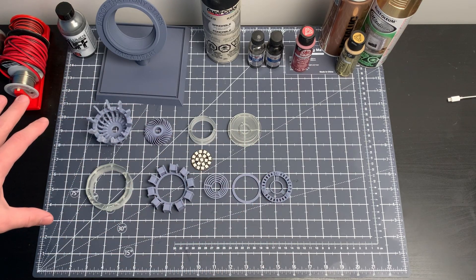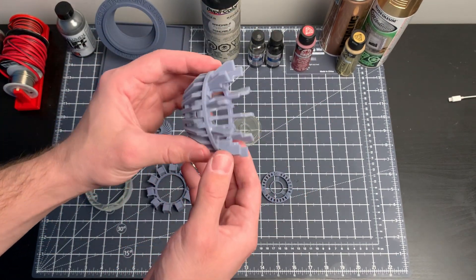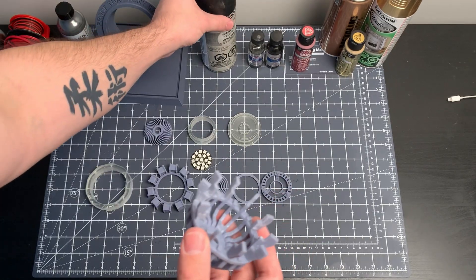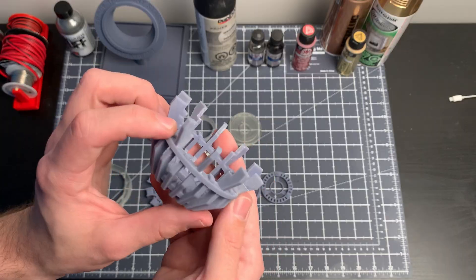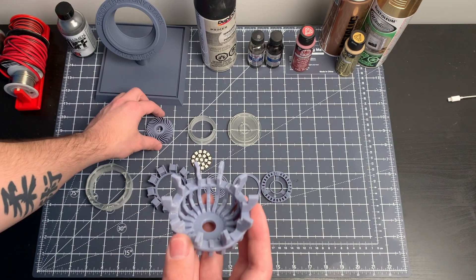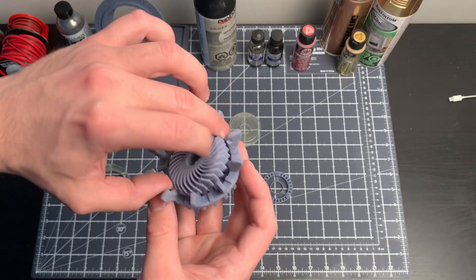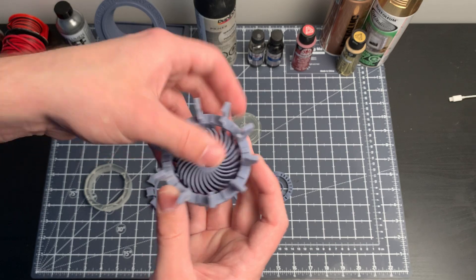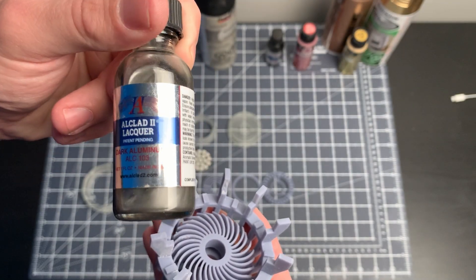We have all our parts here so I'm going to show you how we're gonna paint this. The very first thing we're gonna do is paint the casing in a flat black using this Duplicolor sandable primer — it's a really nice flat black. The next part we're going to insert is this fan piece, which is going to be painted silver. It goes right in here, and we're going to be using All-Clad dark aluminum to achieve that color.